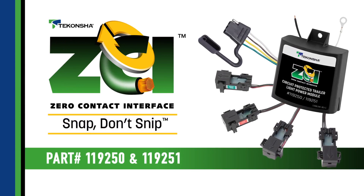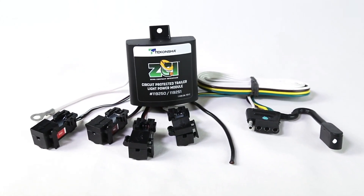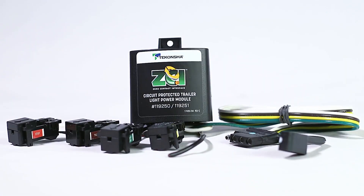Today we're going to install the Takansha Modulite ZCI. There's nothing else like it anywhere. It's an absolutely state-of-the-art and revolutionary solution to traditional trailer power module and vehicle trailer connection problems.